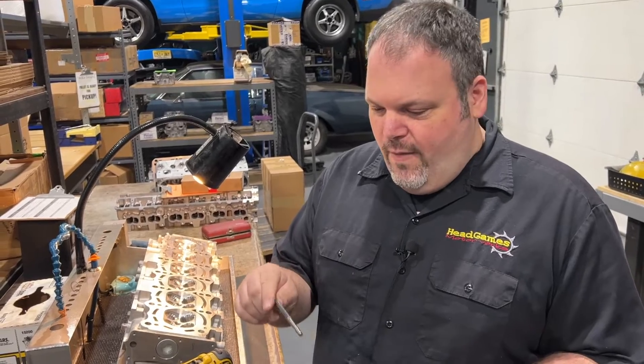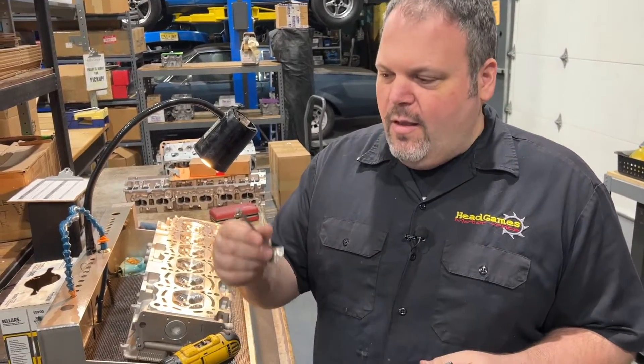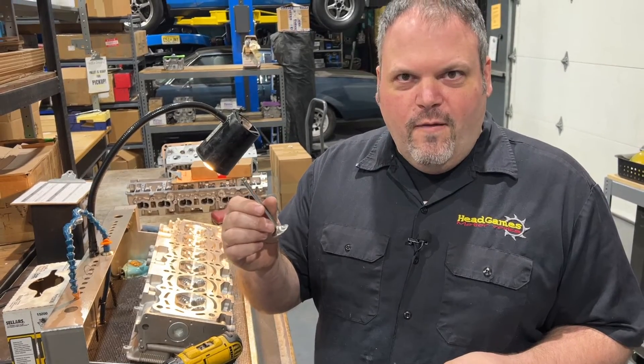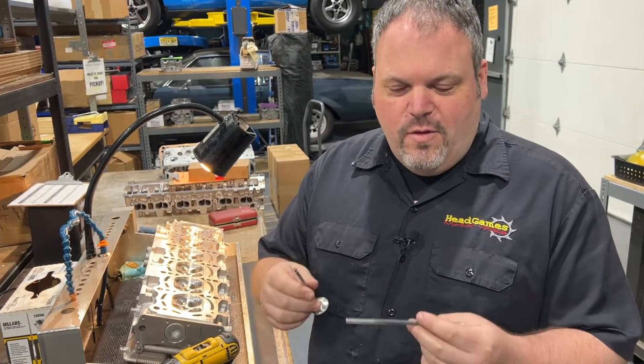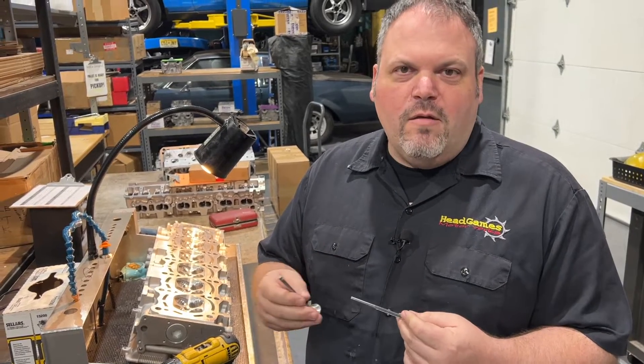This is a .2362 reamer and this is a .235 measured valve. That means we have one thousandth and two tenths of clearance.